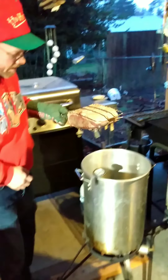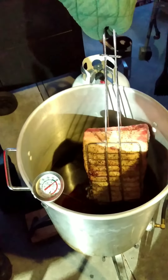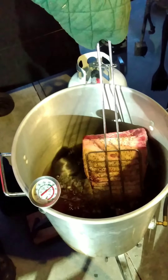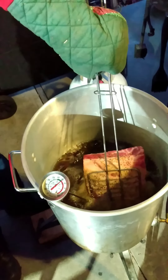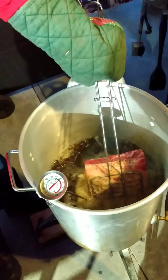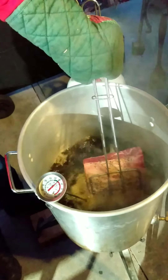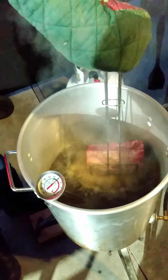We're going to sink it in. Got it in my basket. Hold it together. Nice and slow — nice and slow like you would a turkey. Don't catch anything on fire.